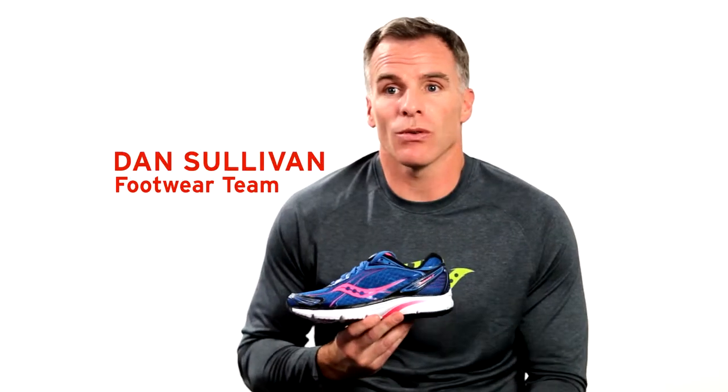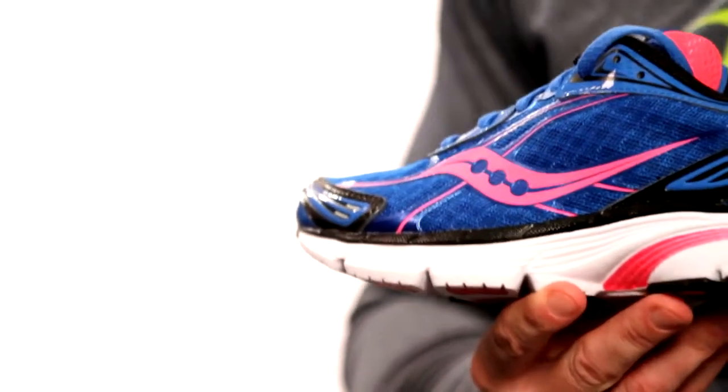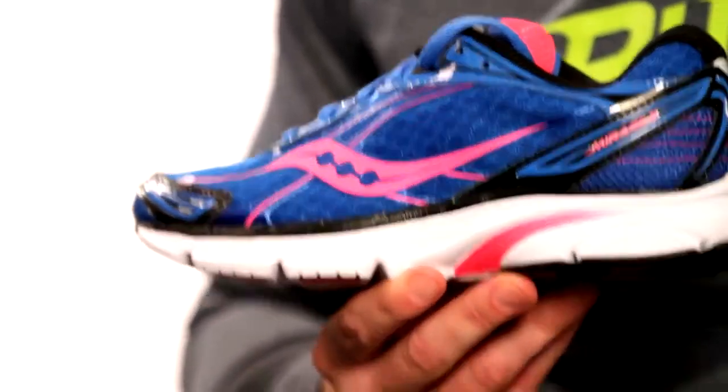This is the second generation of the Mirage. It's taken the market by storm. You talk to real runners that are just hardcore and they're running every day — they're asking for their shoe because it's just giving them a touch of guidance, just enough support and cushioning at the same time with a nice road feel underneath their foot. They're just getting a fantastic ride and a fantastic feel.